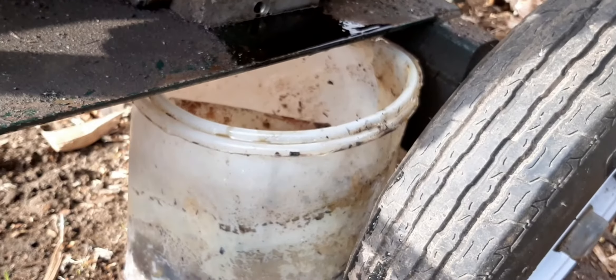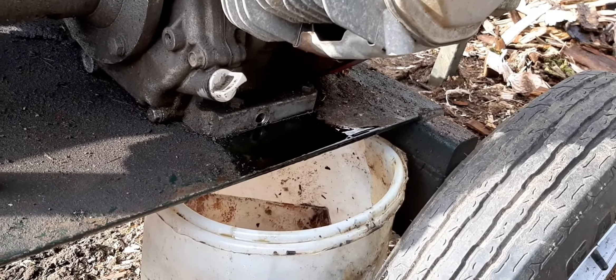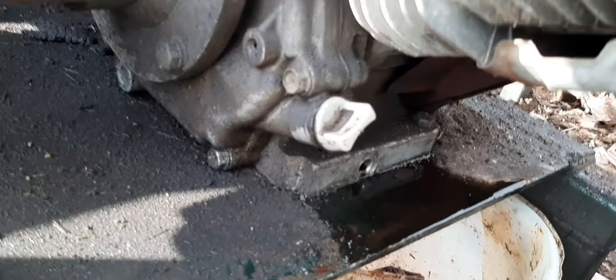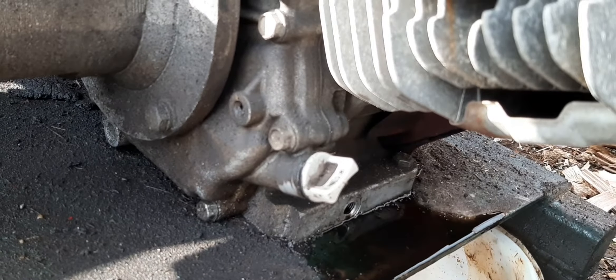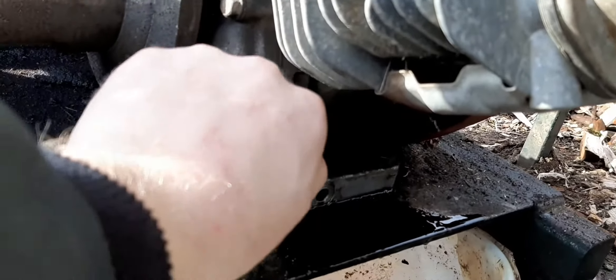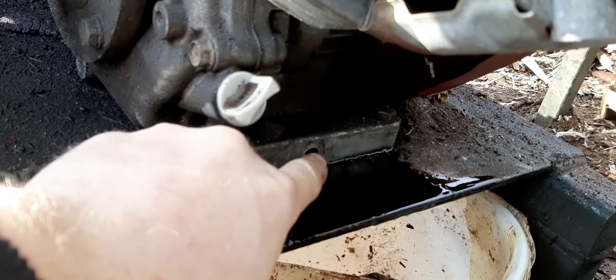When you get a new piece of equipment, I like to make everything fresh and new. As you can see it's pretty much drained out and that oil looked pretty dingy. These Honda engines just have the dipstick where you fill — the fill tube right there — and then here's the nut where you drain it all out.